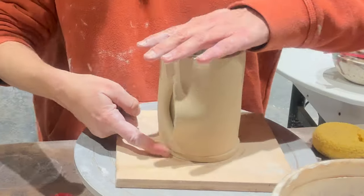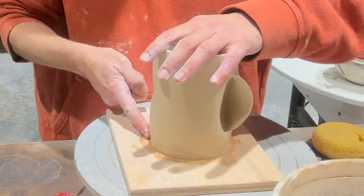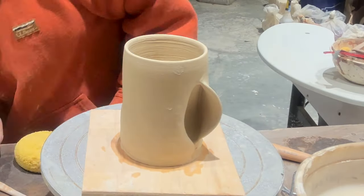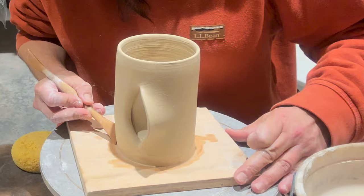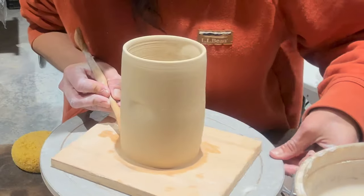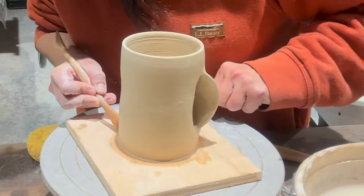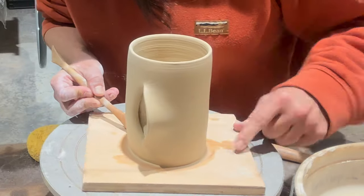Now that I have the base on, I'm using my finger first with a lot of water to just smooth that in and attach the two. Then I'm using a trimming tool — the kind I would use on the wheel. I go around and around with quite a bit of force, pushing in at the base to really merge the two. Then I use the other end of that tool to give it an uppercut shape so the bottom has some form.